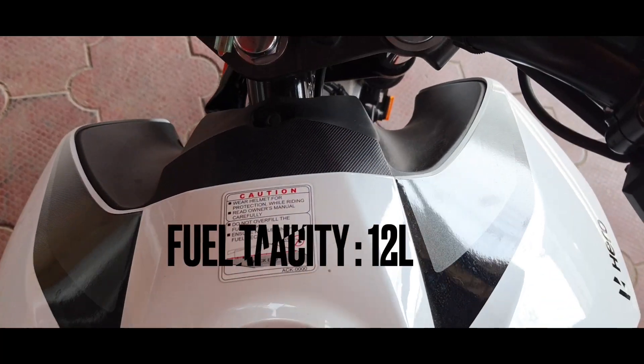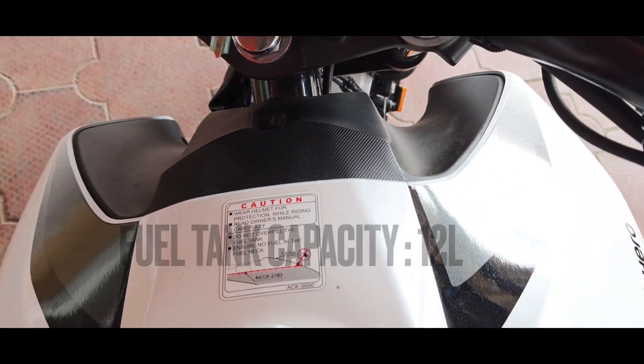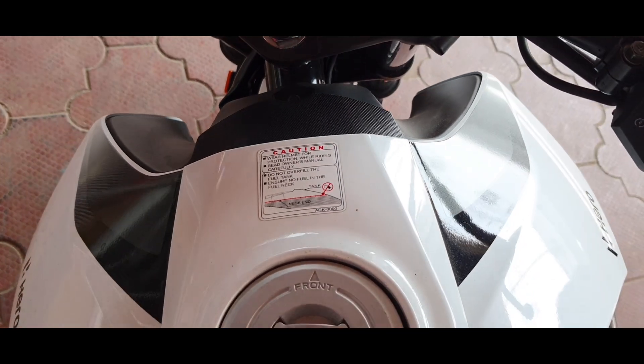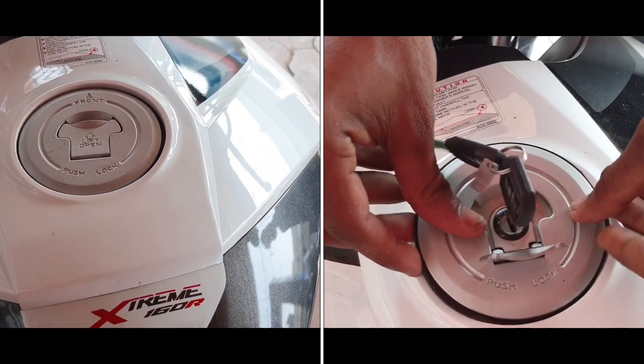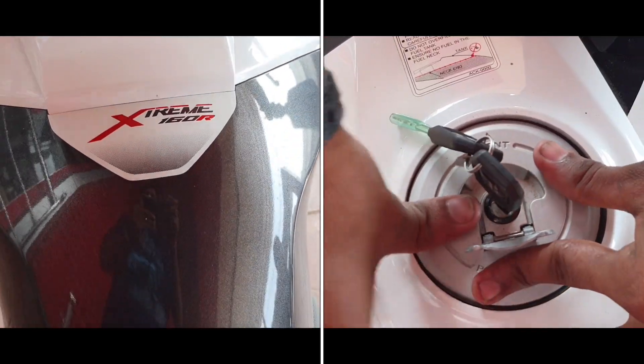Now let's talk about the fuel tank. We get a funky looking fuel tank that can accommodate 12 liters of fuel. The filler cap is flush fitting but lacks a hinge function, though operating it is an easy affair.